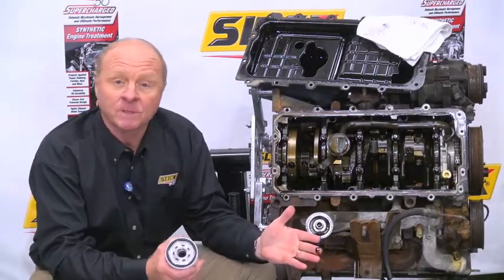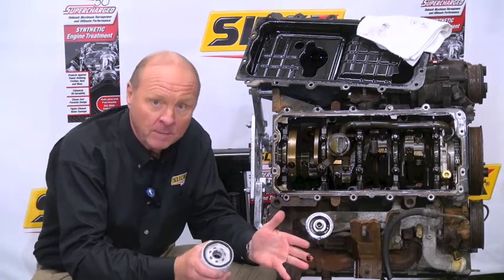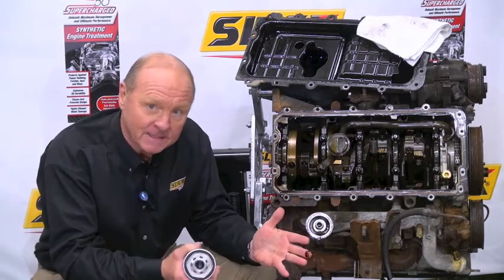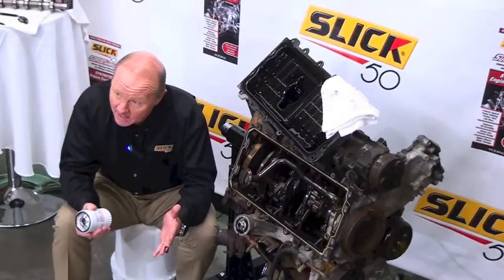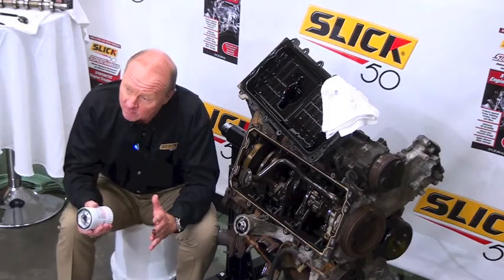Where do these come from? It can come from several areas. Remember our last phase of our teardown — the carbon deposit and buildup? It can come from that. It can come from the air intake system, a leaky gasket, a simple oil change, or maybe when the engine was originally assembled.